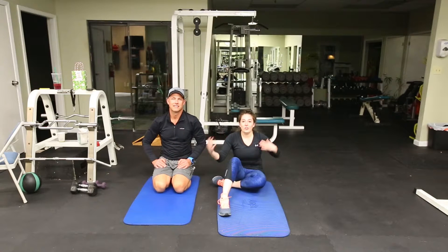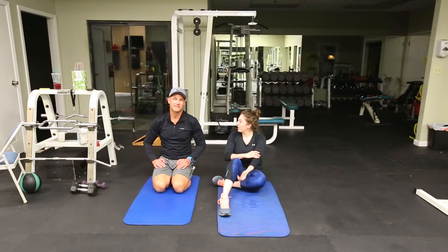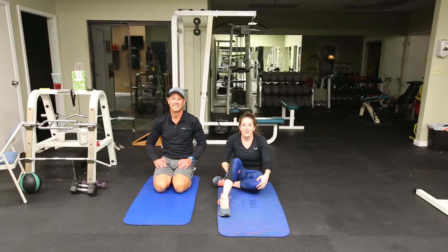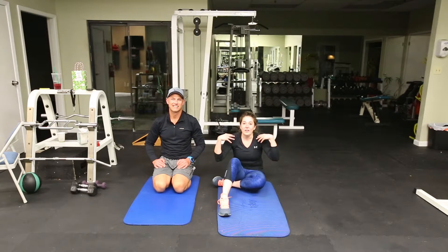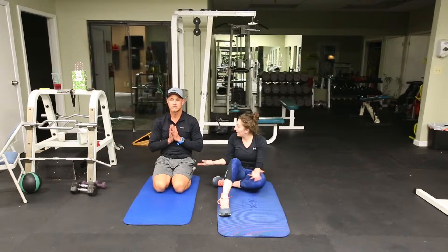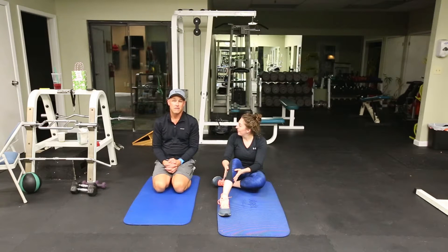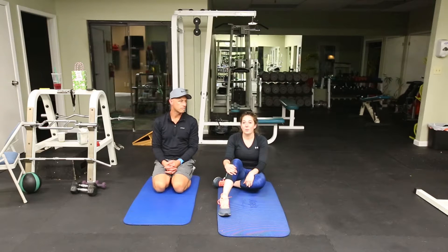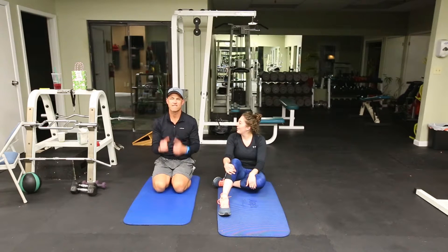Go through this a few more times until you feel loose and relaxed. You can mute us and put on some relaxing music, maybe light a candle — we want you to feel rejuvenated after Christmas. Ideally, go through the sequence four times. Hold the stretches for a little longer if you really feel it, and just try to loosen up because the stress of Christmas is over and you're on to a new year.